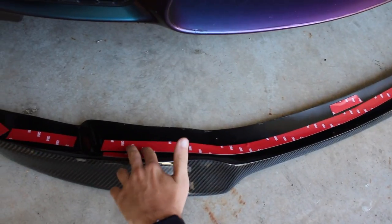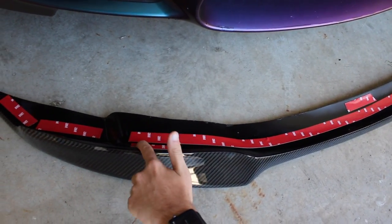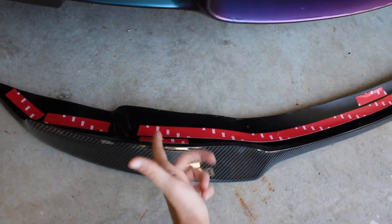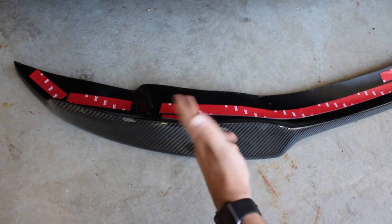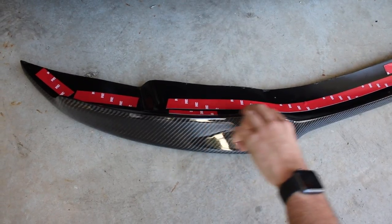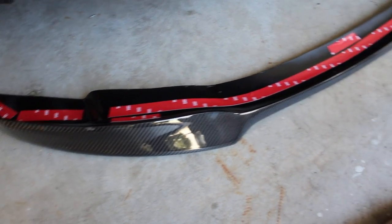So just try to stay away from those edges and away from the top as much as possible. But at the same time don't stay too far back either. You don't want the tape to peek out, and even if you don't see it, you don't want water getting in there soaking it. So keep a good distance from the edges and that should go all the way around.